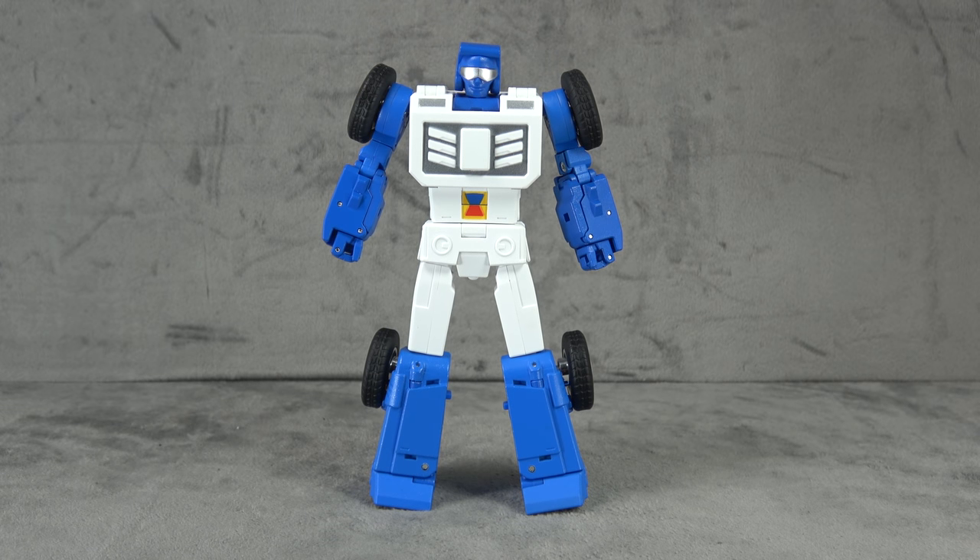What's up everybody, it's your favorite nerd and today we are looking at the Fans Toys Beachcomber. Anxious to take a look at him, hope I enjoy him more than I enjoyed Hunk — not that I hated Hunk, just didn't find him to be all that enticing, but hopefully this will be better.